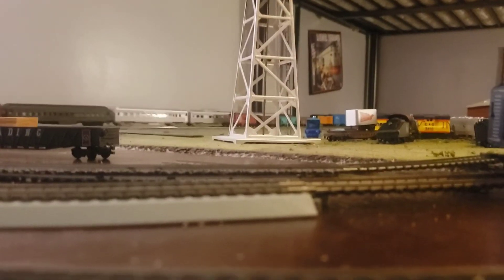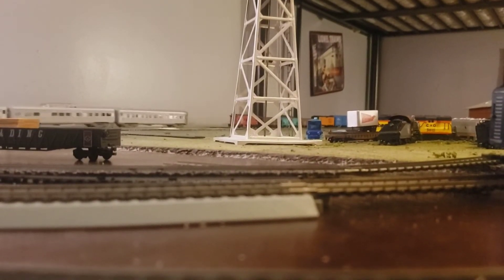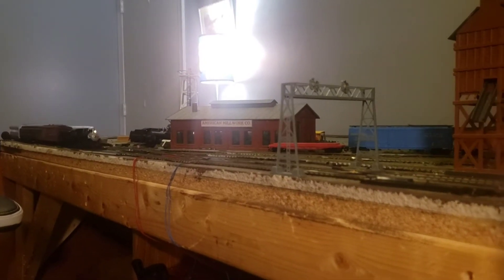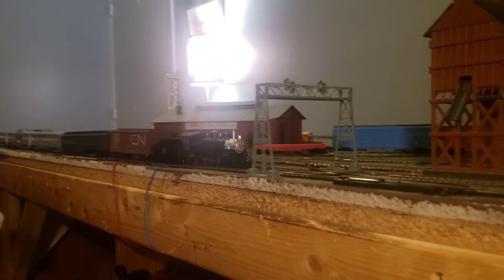It's DCC ready, so eventually I will be installing DCC in it. But I really recommend going and checking out Trainworld right now. They've got a pretty good deal on a Southern Pacific GS4 — $100 right now. Don't know how long that deal would last, but it's pretty good.